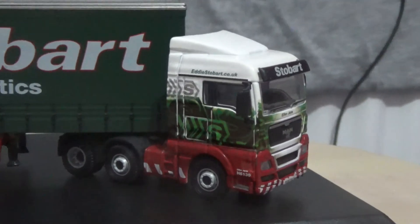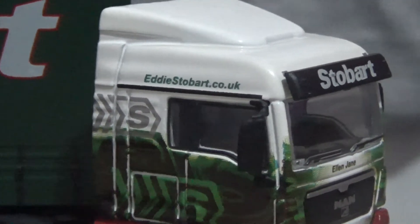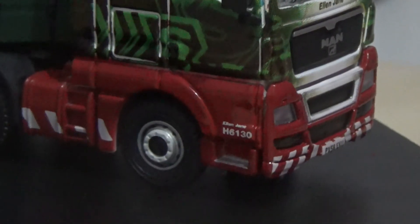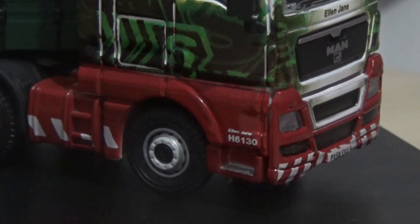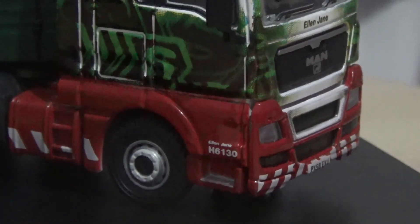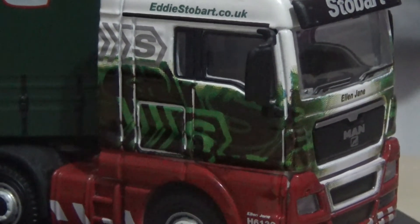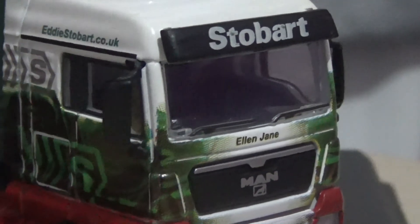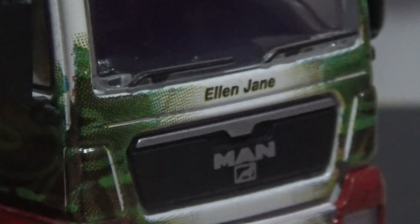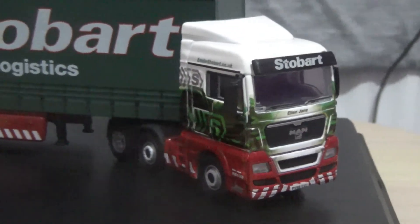Let's have a close-up of the cab. I'll try to include close-ups as well as the 360-degree rotation, which I will split into segments to make it easier to navigate around the video. As you can see, the model does have etched headlights, although the indicators appear to be printed. The model does look fantastic. Turning the turntable towards the camera — this one is named Alan Jane, as Eddie Stobart trucks are named after people.